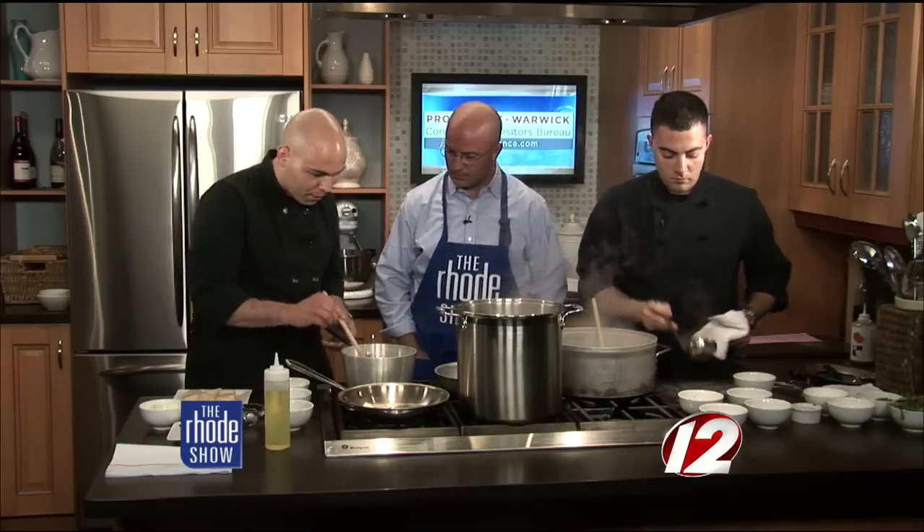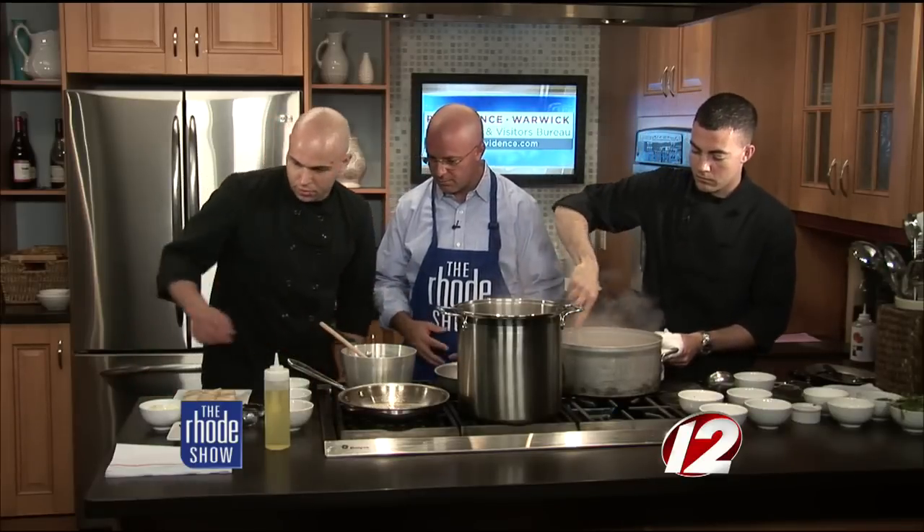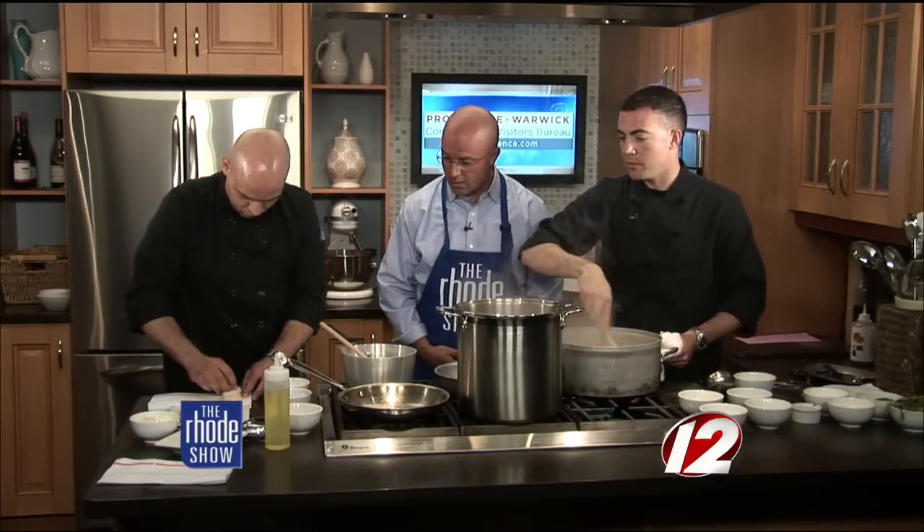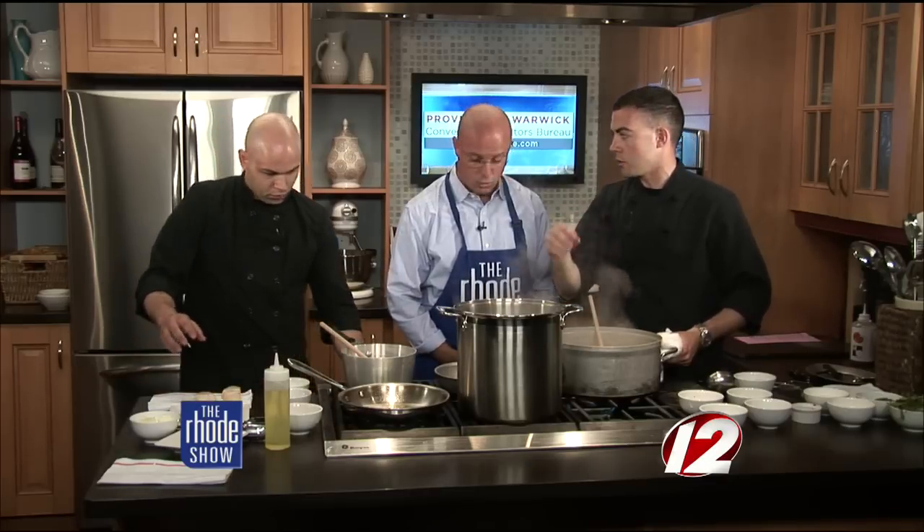We have the scallops, and the gastrique is reducing right now, waiting to get to that nappe consistency. I'm also getting my pan hot with oil and butter. The key to perfect scallops is a really hot pan and the scallops need to be dry, so that way the outside can crisp up very nicely. We're going to dry them with a kitchen towel — you want to make sure the scallops are really dry before you throw them in the pan. The moisture will prevent you from getting a nice brown crust on top.